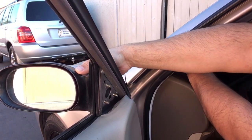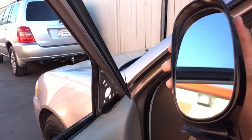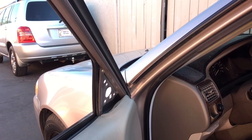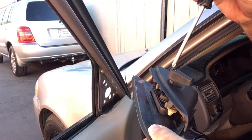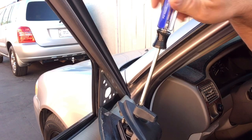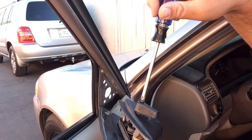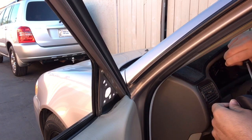Then the mirror should just pop right out. We'll go ahead and grab our new mirror, take a Phillips head screwdriver, and remove this screw that's holding in the handle. Make sure you grab this screw and put it somewhere safe.